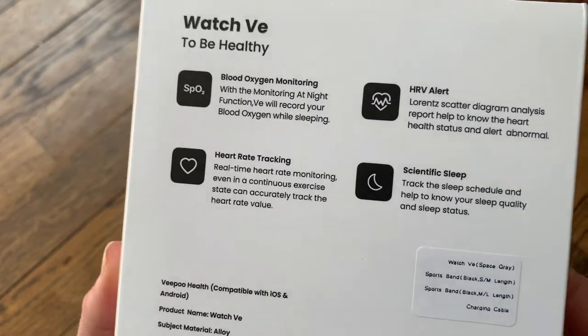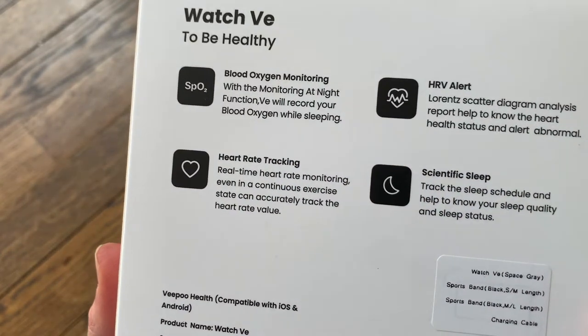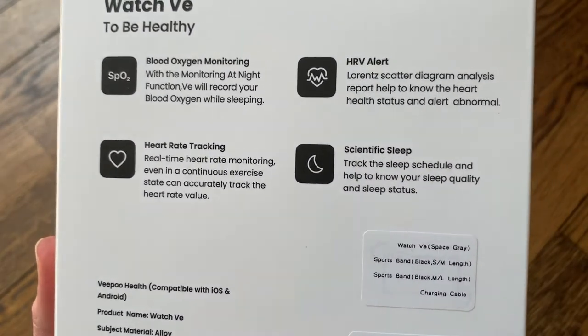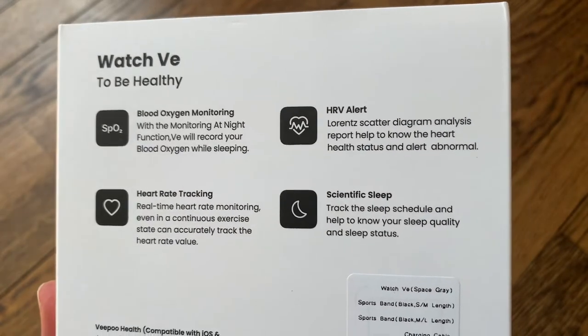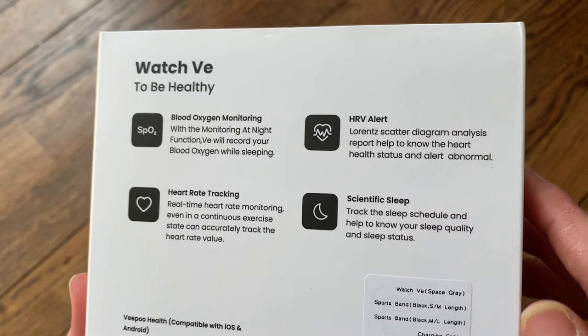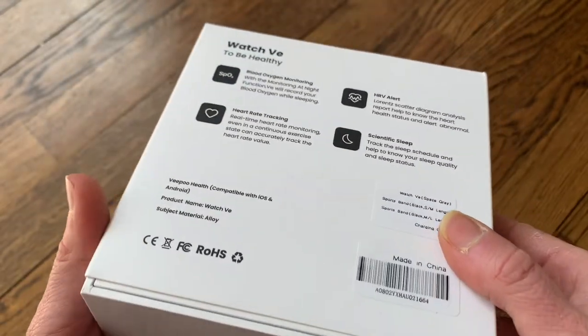On the back of the box it shows a little more about the blood oxygen monitor, the heart rate tracking, and scientific sleep. It's going to track your sleep and help you know how well you're sleeping at night and improve your sleep status. It also has an HRV alert to let you know if you have any abnormal heart activity.